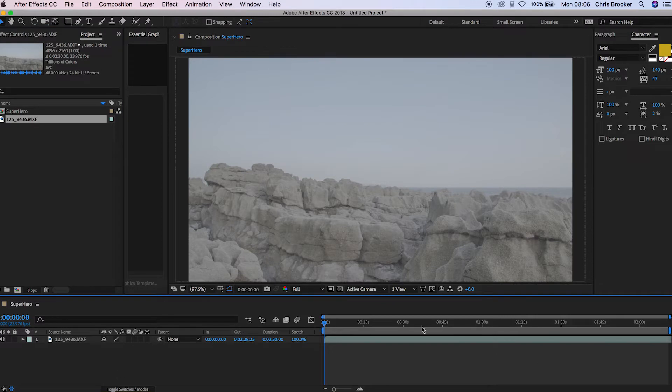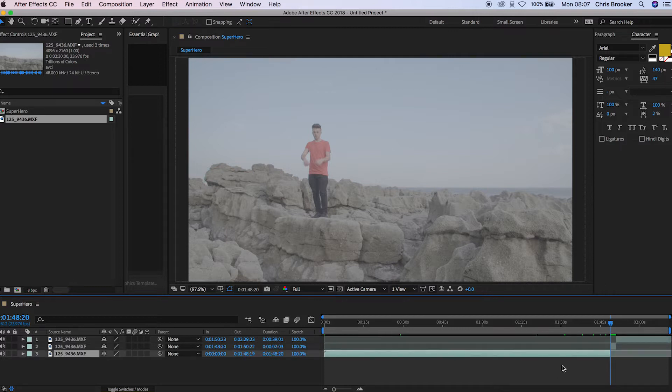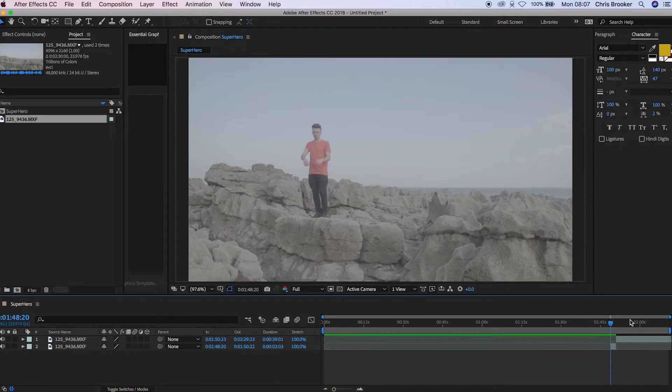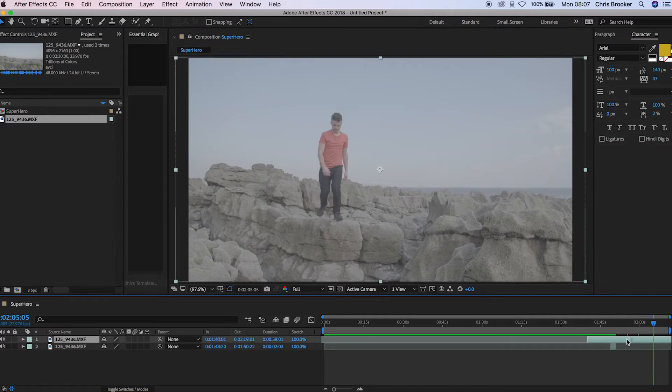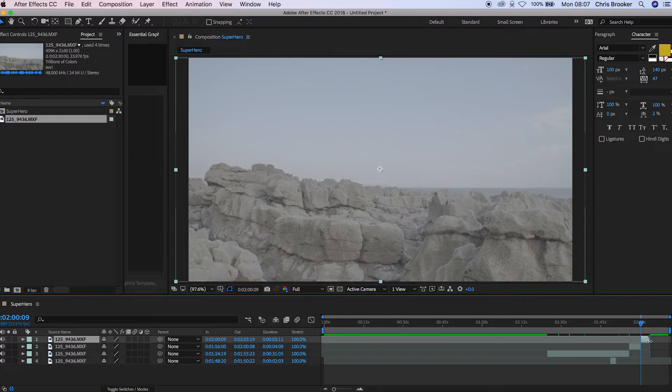From here, you just want to scrub through and find the point where you did the superhero jump. Once you've found that, you just want to cut this by pressing Command Shift D. Then scroll to the start of that and do the same thing — Command Shift D — and delete the first part of that video. Then scroll through and find the clean plate, do the same thing again: Command Shift D, scroll to the end, Command Shift D, and delete the end of that.